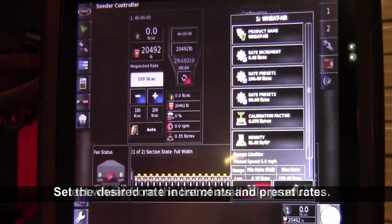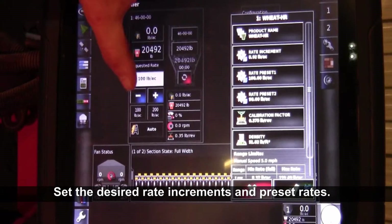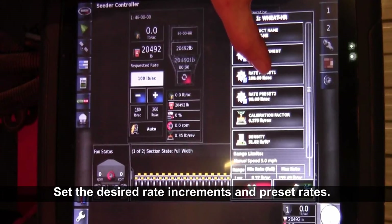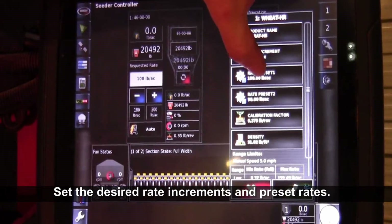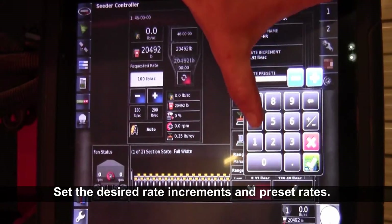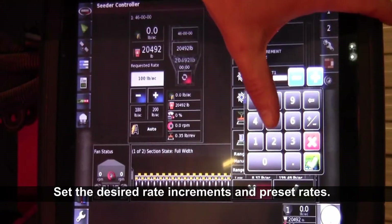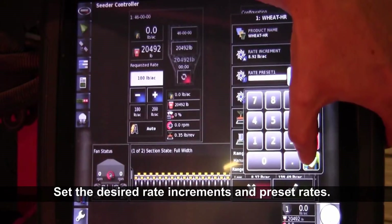Once you have the product in the tank, you can change your rate increment — what the plus or minus symbol does, up or down. Then you can enter your preset rate: preset rate 1 and preset rate 2. If you want to change it, just touch on the button and enter the weight that you want to calibrate for or seed for. Today we'll do it for 100 pounds — just type in 100 pounds and then press the green check mark.